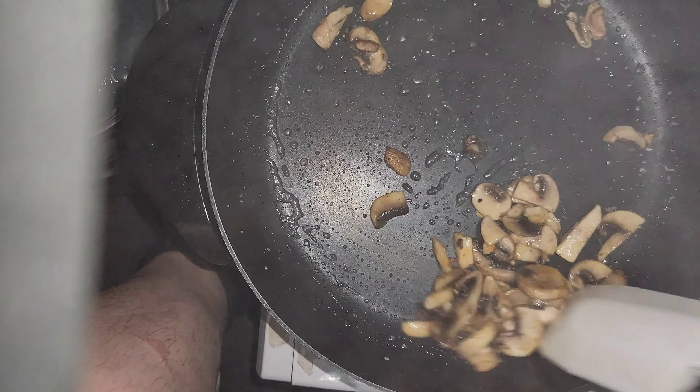We're starting with some mushrooms. You know the old adage about the mushrooms: first we make them dry, then we make them wet, then we make them dry again. To help with that we're going to sprinkle in a little bit of salt — about a teaspoon — and mix that around. Turn the heat down a little.